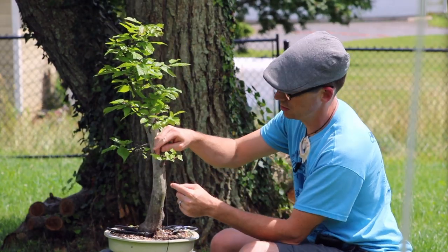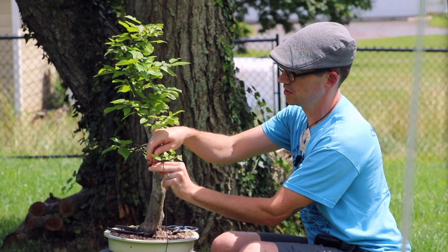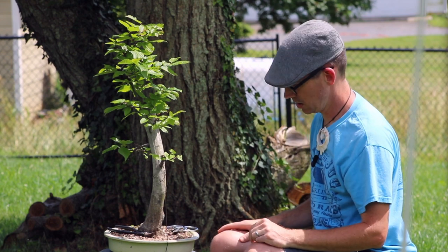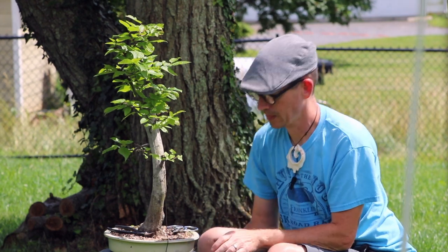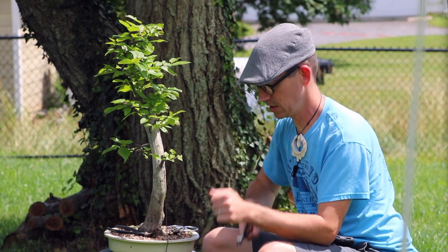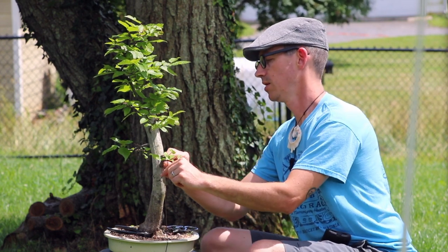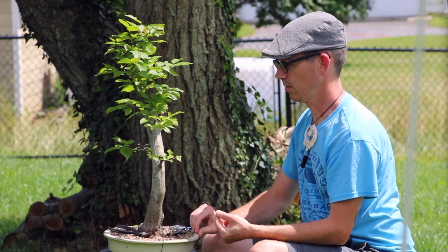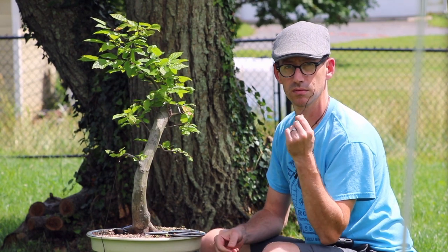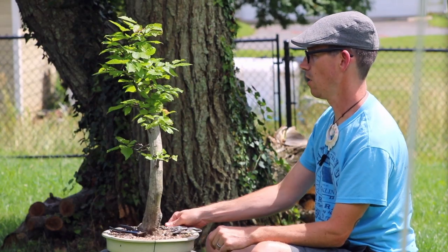Now I have this piece of wire. I can unwind it because it's not growing into the trunk. If it were growing into the trunk, you would use wire cutters to cut little sections out of that wire and then take the sections off one at a time — that way you avoid tearing bark. But since it wasn't bitten into the tree bark, you can just unwire it right off.